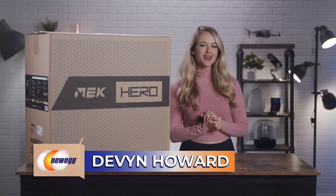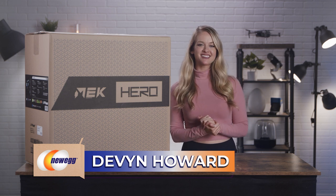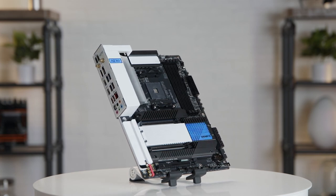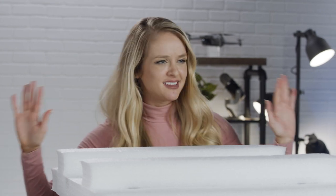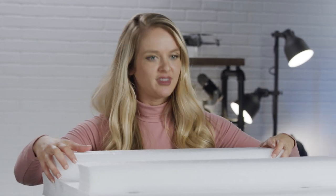Hey guys, Devon Howard here, back with another episode of Unbox This. Today we're talking about the X570S AeroG motherboard. By the way, you guys, no one helped me. Definitely want to just do this all by myself. I can handle it, obviously, so thanks.